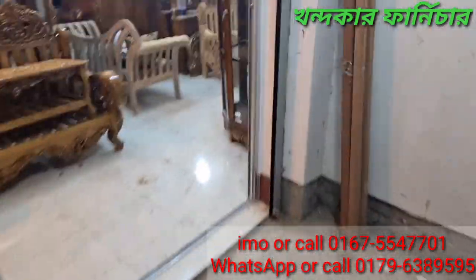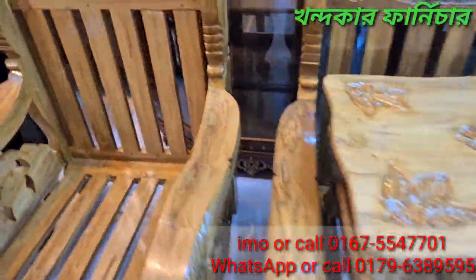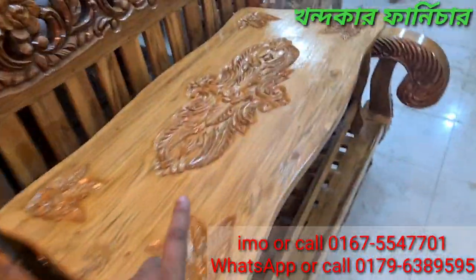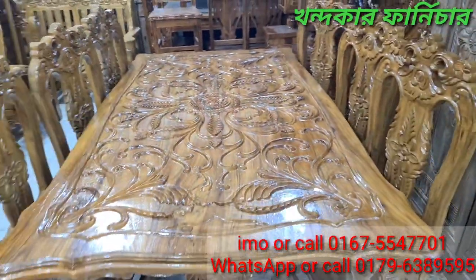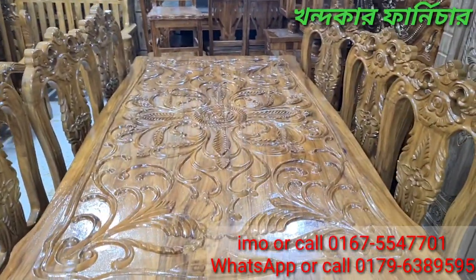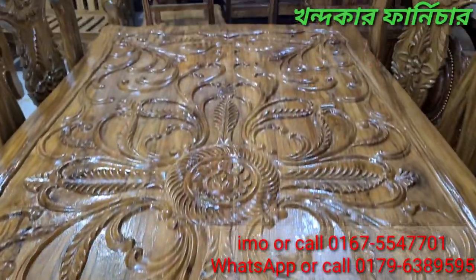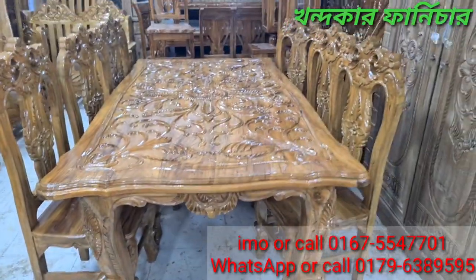The price has changed to $60,000. We also have a $75,000 option. This price is $60,000.